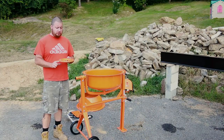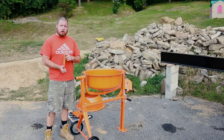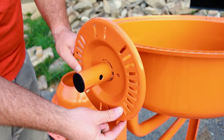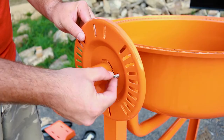The next thing we need to do is put the control plate on. The dish faces out, and the rounded part faces in towards the drum. Take your control plate — this notch will fit over the split ring, and then you can twist it. Line your holes up. It'll go lock washer, washer, and it screws right into here.